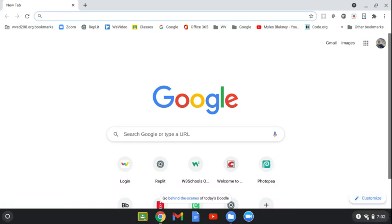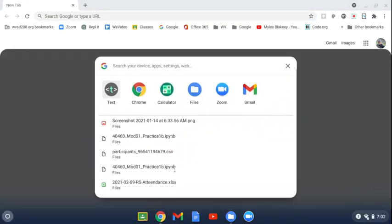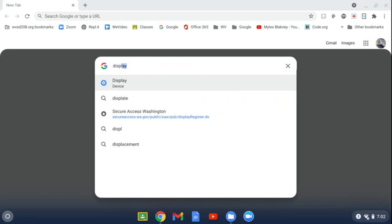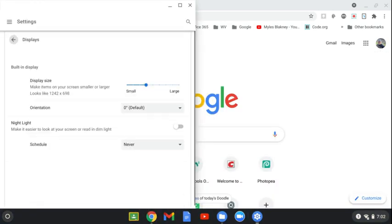To set up a display on your Chromebook, click on the round circle and type in search for display — D-I-S-P-L-A-Y. Press Enter; that should bring up your display settings.